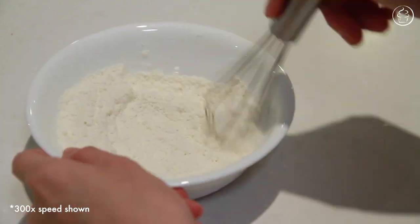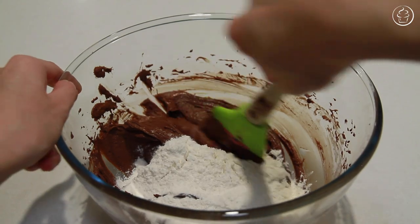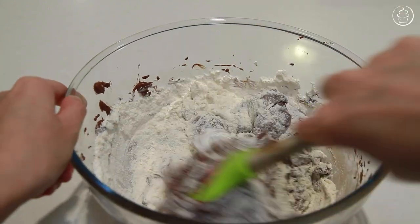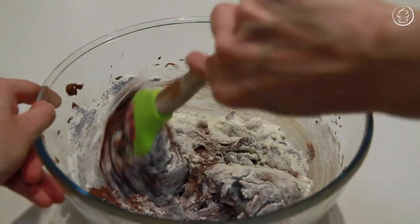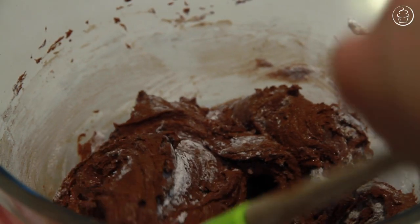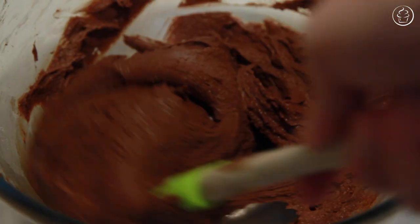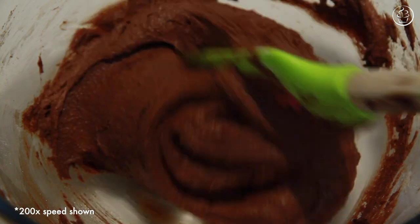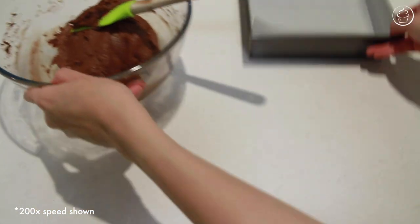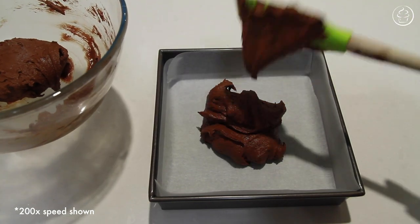In a small bowl, using a hand whisk, thoroughly mix the plain flour and corn flour together until very well incorporated. It is very important for the corn flour to be evenly distributed throughout the plain flour or you may get an uneven consistency in your brownies. Once done, pour the flour mixture into your chocolate batter and fold the flour in using a rubber spatula or a wooden spoon. Do not use your electric mixer or a hand whisk for this step or you might activate the gluten and risk making your brownies too cakey. Fold by cutting through the middle, folding over and under until there are no more streaks of flour. At this stage you can also fold in half a cup or more of any brownie fillings — chocolate chips, marshmallows, anything at all.